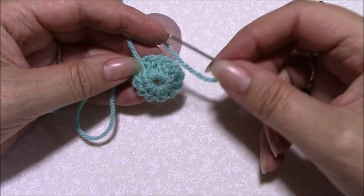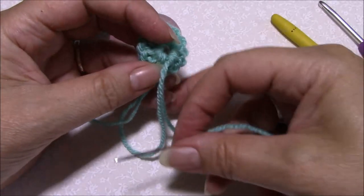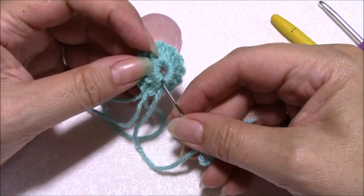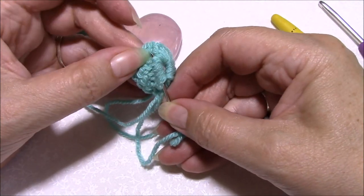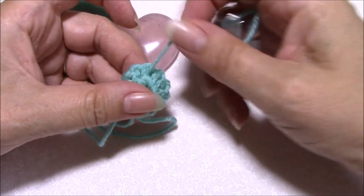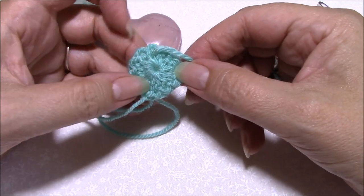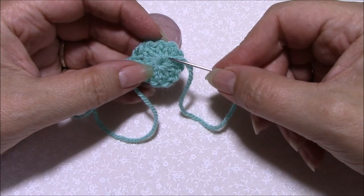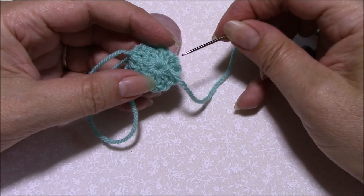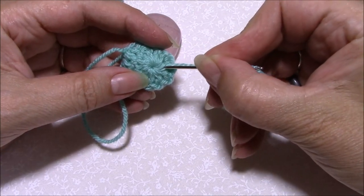Because I'm right-handed, I'm going to work clockwise around the circle. We can see where the tail end of the yarn is coming out from under the stitches, so I'm going to go in under the stitches, work about halfway around the circle, pull that through, and pull nice and tight so that you close that center up completely. Going clockwise because I'm right-handed — if you're left-handed you'll be going anti-clockwise.